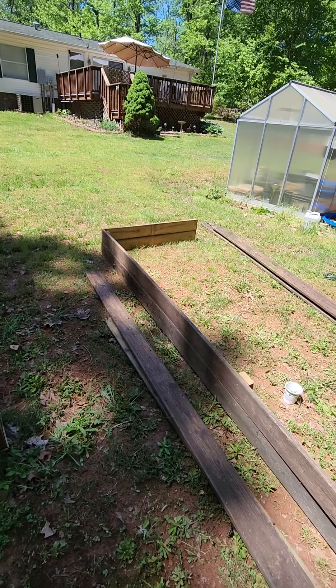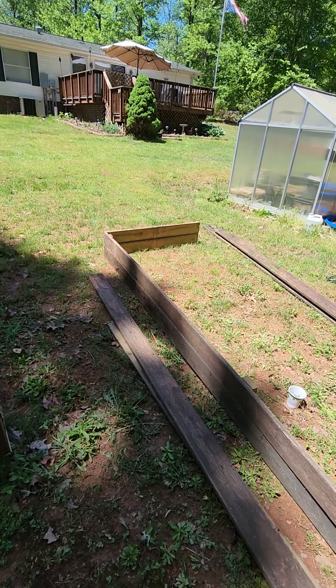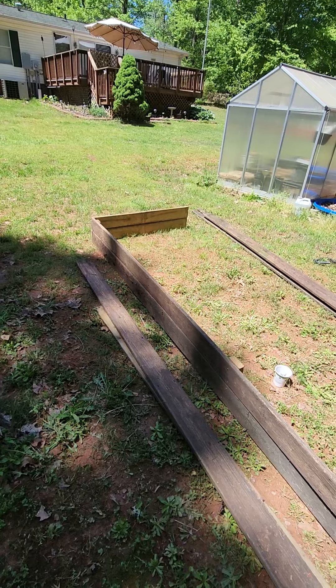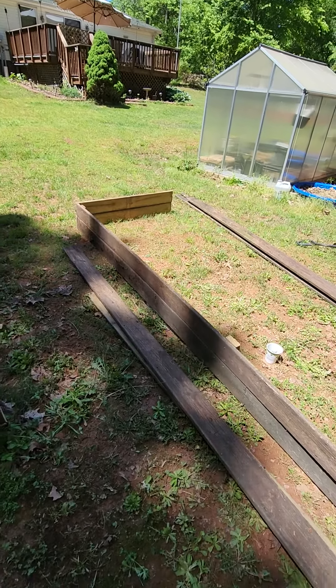We're just trying to utilize more space that we have. This is something that anybody that's got a small area can work on — build them a garden box. Stay low, stay ready.